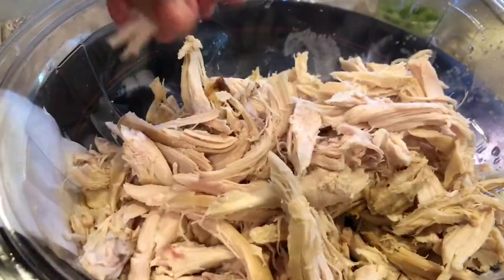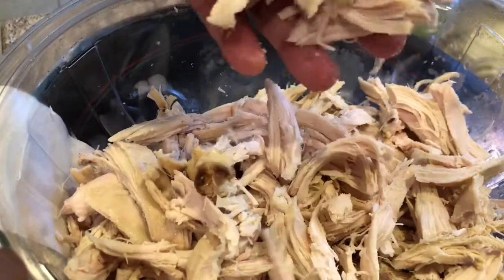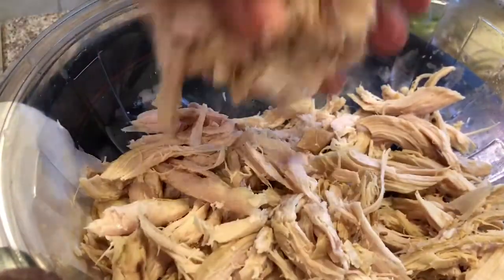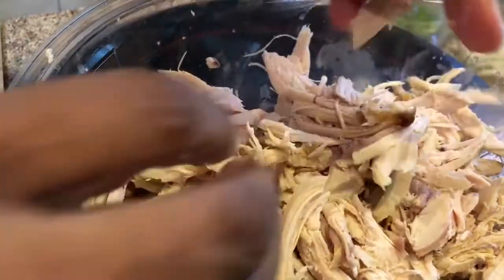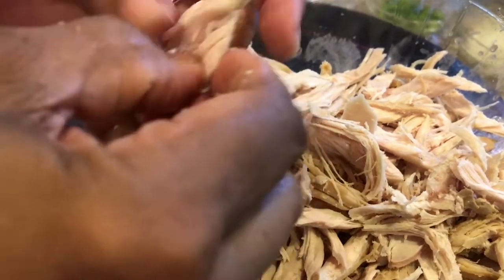This is a breast and a half from two whole roasted chickens, so that's why it's so much. I just wanted to let you know this is not just from one roasted chicken — it's from two whole roasted chickens.